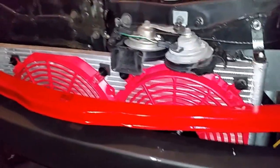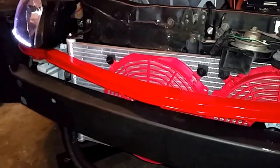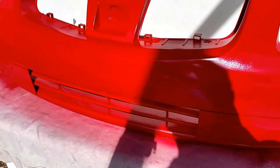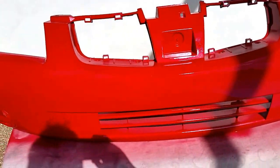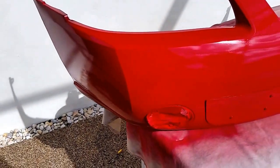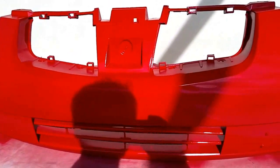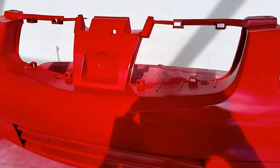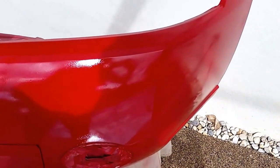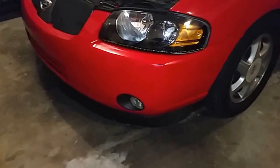I've been working today on painting the front bumper and it looks ready now. I'm just going to wait a couple of hours until it dries off completely before installing it. I think I did a good job — it looks good. Still need to put the grill on, but I should be ready to install it in a couple of hours.